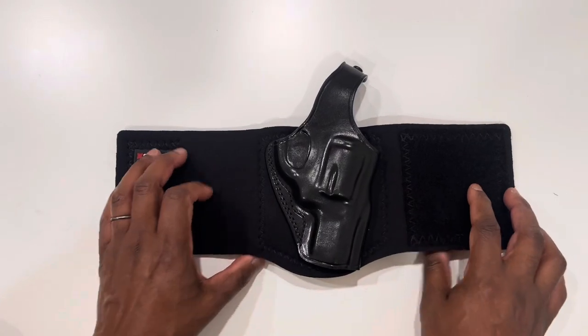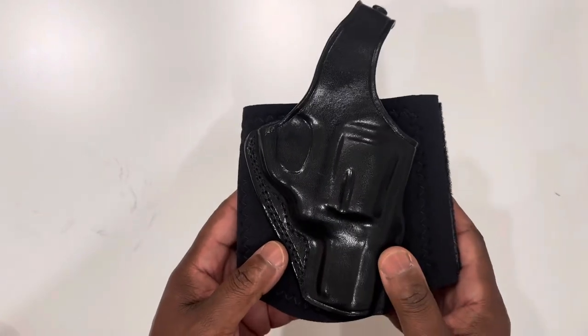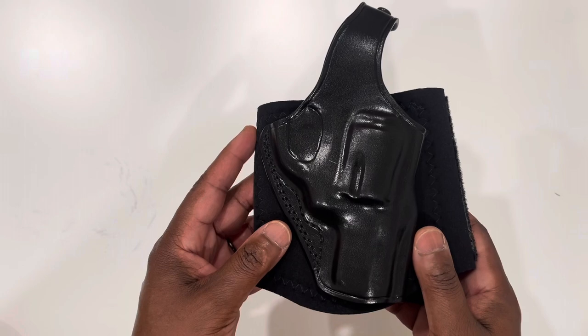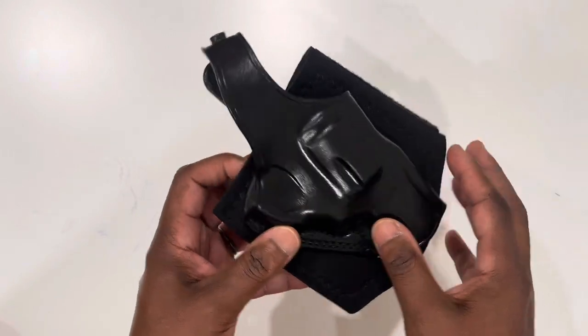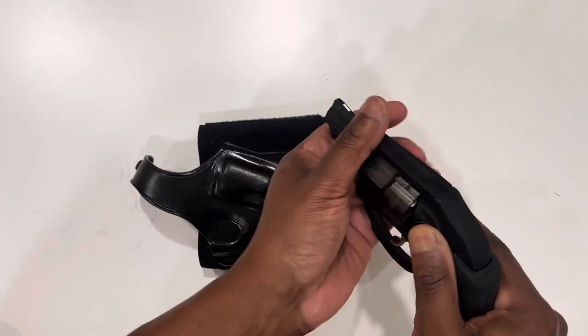I'm going to do a review of the Galco Ankle Glove Ankle Holster. This is available for a variety of semi-automatic pistols and double-action revolvers. I purchased this holster for my Ruger LCR2 J-frame revolver.